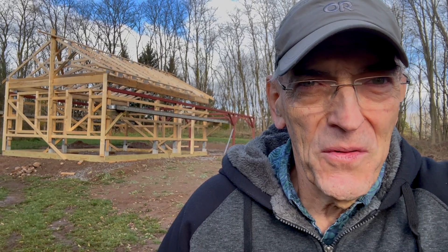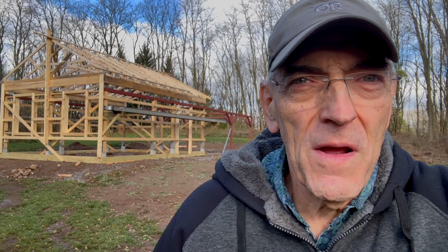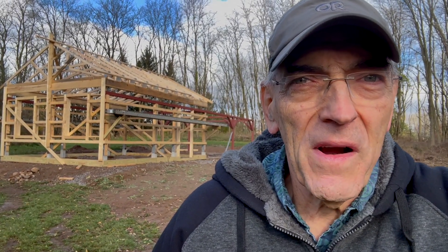Greetings Astrophiles, this is Pat Cosgrove for Cosgrove's Cosmos. My observatory project has been moving along at a brisk pace and today we're going to talk about the framing of the walls, the steel outriggers, and the roof. So let's get started.